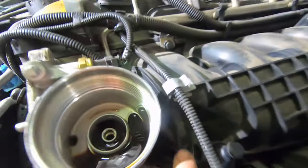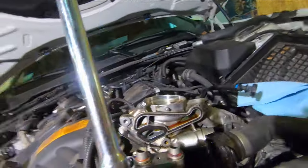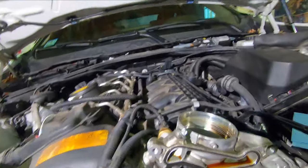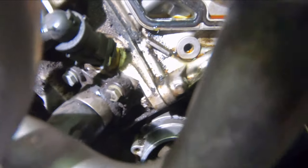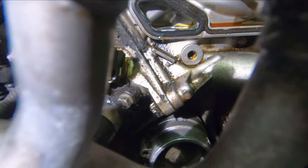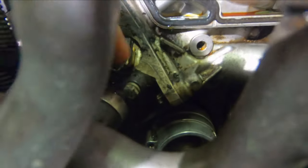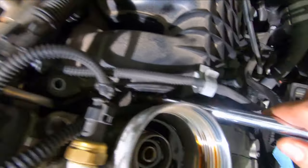Now that we have the intake manifold lifted up a little bit, you can see the bolt is right in there — it's completely covered when you have the intake manifold fastened down. I'll use an extension to reach it. The other easy bolt is right here, and then there's one down at the bottom. The problem with the bottom one is you can't get a socket on it because of this hose in the way, so I'm going to use an 8 millimeter ratcheting wrench. The extension worked perfectly — you have enough room to squeeze it in and get that bolt out.